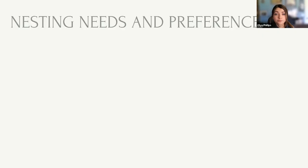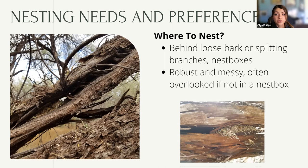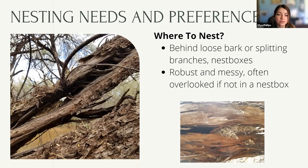Lucy's nest behind loose tree bark in splitting branches — this is what you'll see in a large old mesquite where a branch gets so heavy it buckles and splits. The nests are overlooked so often because they just look like a clump of debris. The nest on the left and right here just looks like debris stuck in there, but it's very intentional. The nest consists mostly of mesquite petioles and small twigs, and they line the cup with feathers of other species.